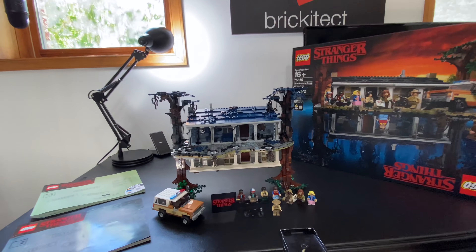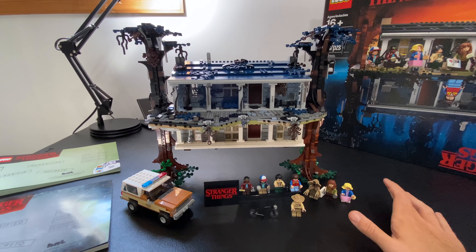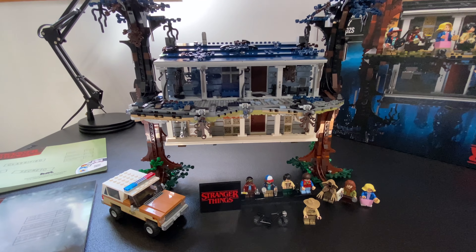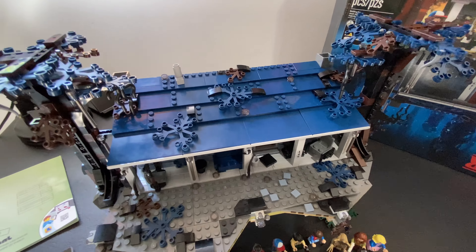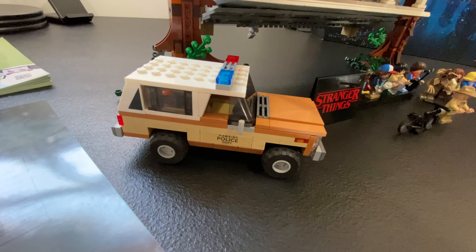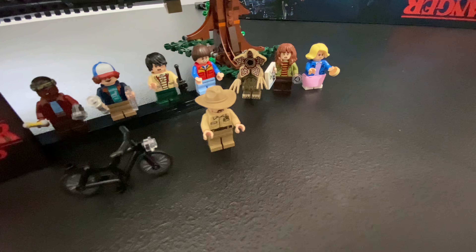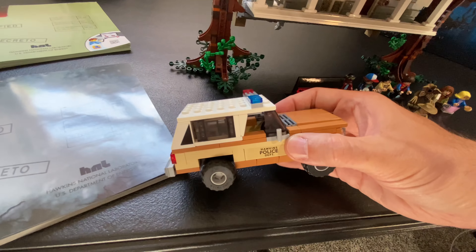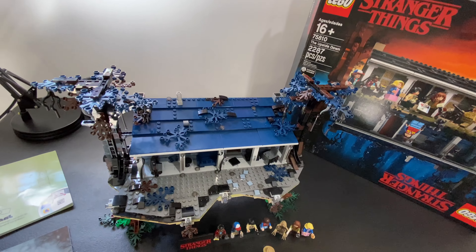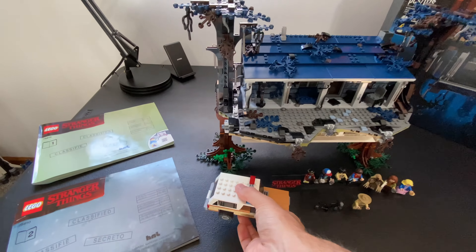What I want to say about this set — and this might trigger people — is that it's more or less like a $100 set that they just kind of doubled and now it's a $200 set. That's why I love the $100 Patreon tier, because it gives me an opportunity to build bigger sets I would have never otherwise built. I get to experience them, share them with you guys, give my opinion, and then eliminate the storage issue by bagging it up and mailing it out to the patron in that tier.